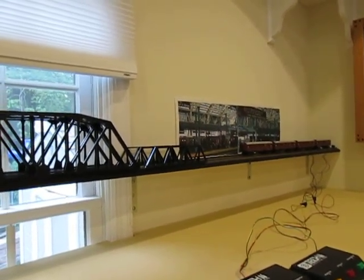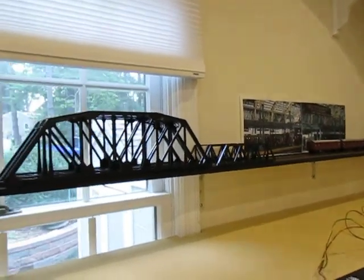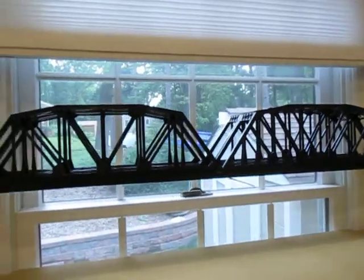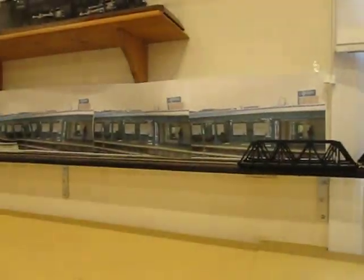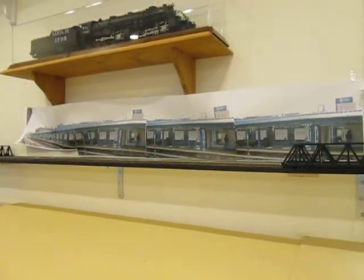This section is going to be about 34 feet. And as you can see, it's got bridges going across the windows.